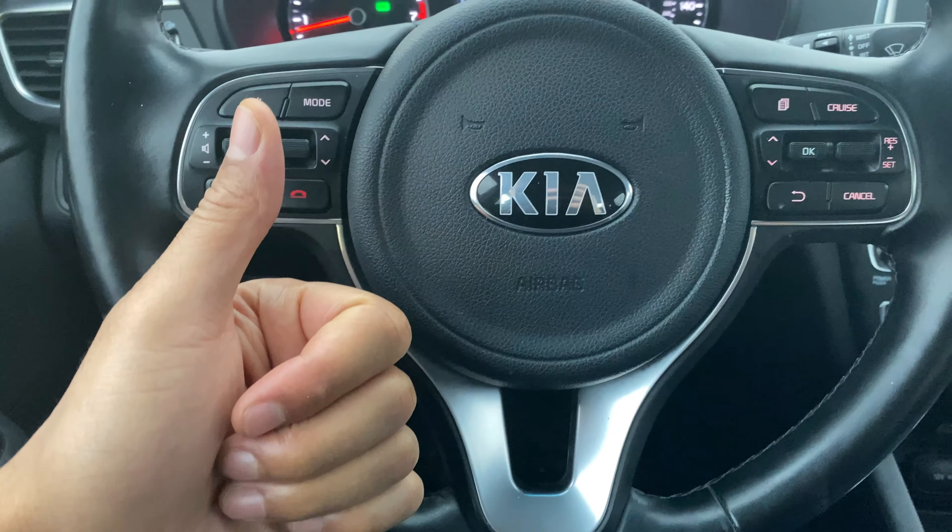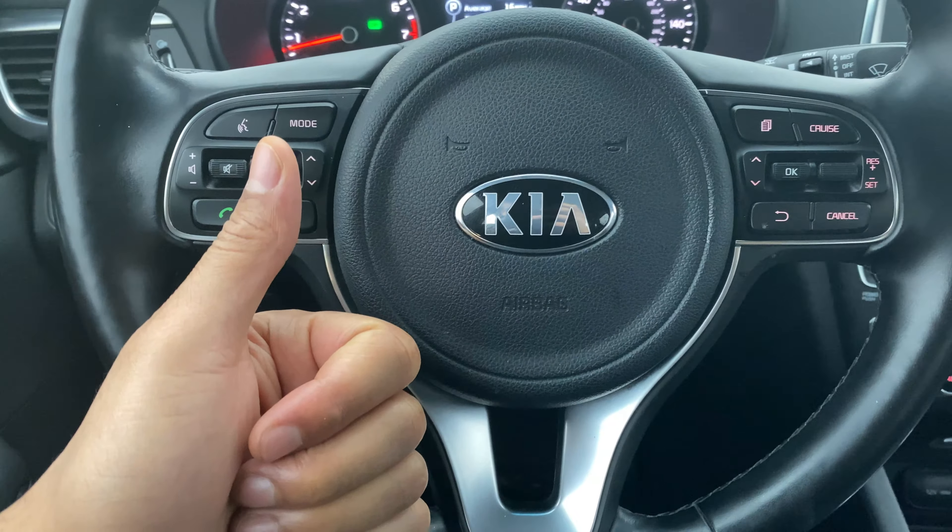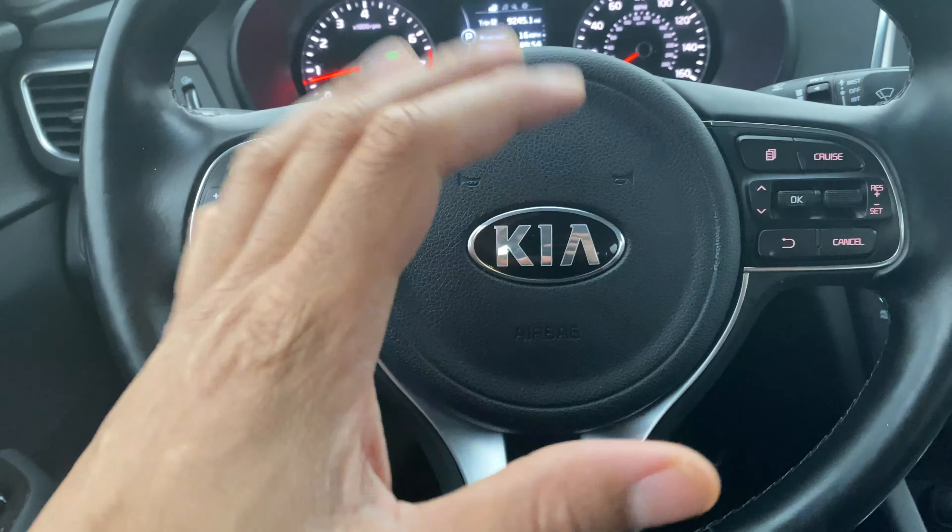Today I have a 2017 Kia Optima. I'm going to show you how to turn on and off the ceiling lights, also called the dome lights or overhead lights, whatever you want to call them.